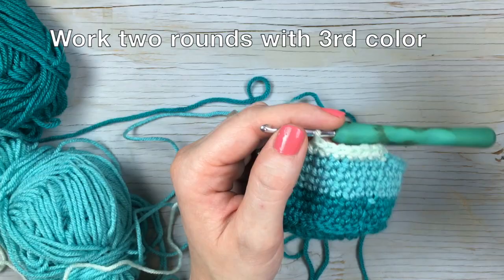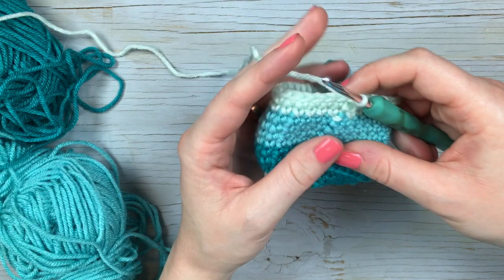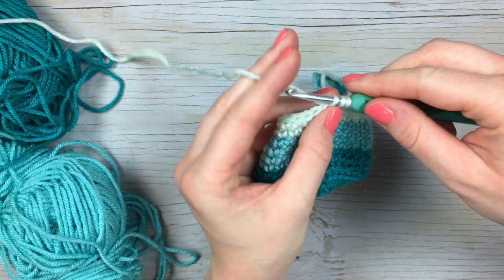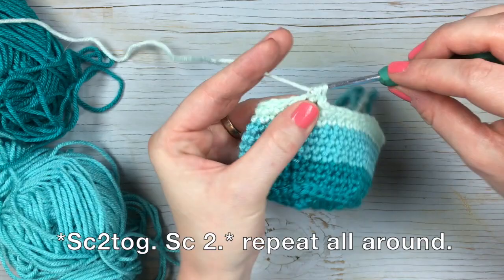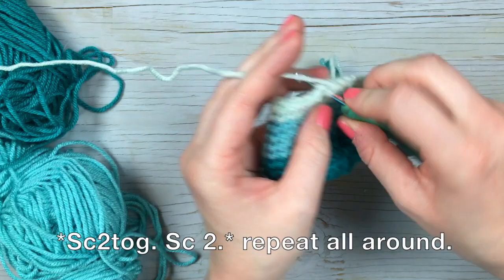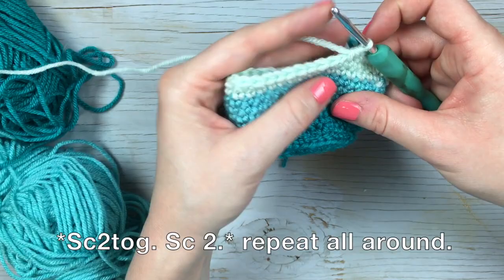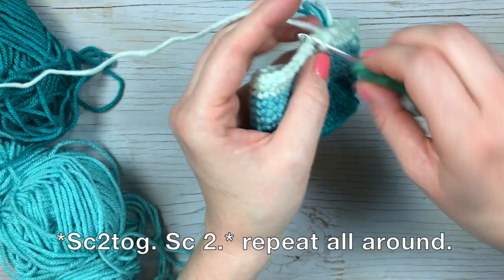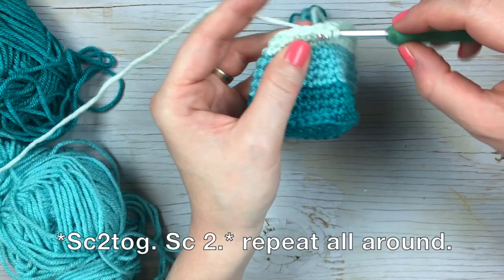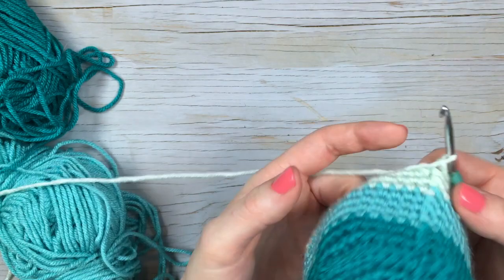For the next row, we're going to work a row with decreases in it. We're going to start with a decrease — a single crochet two together — and then work two single crochets each in their own stitch, followed by another single crochet decrease. So the sequence is: work a decrease, followed by two single crochet each in their own stitch. Work that sequence all the way around, then join with a slip stitch.